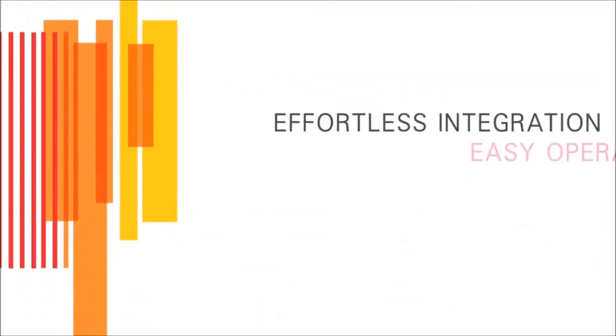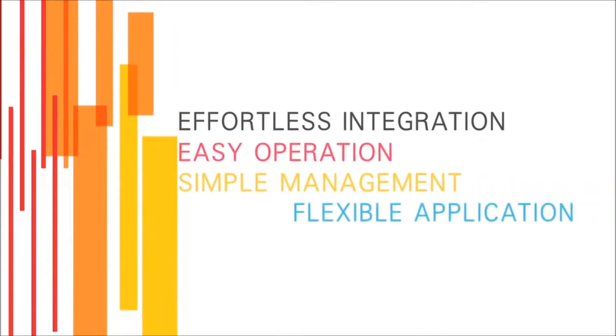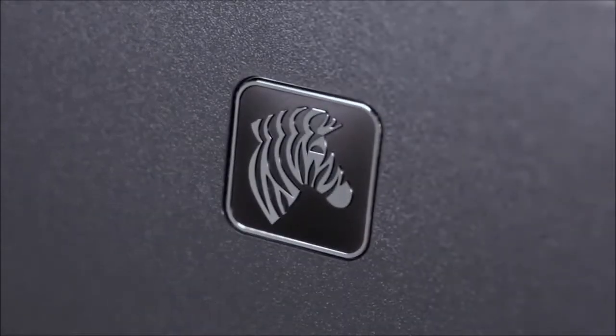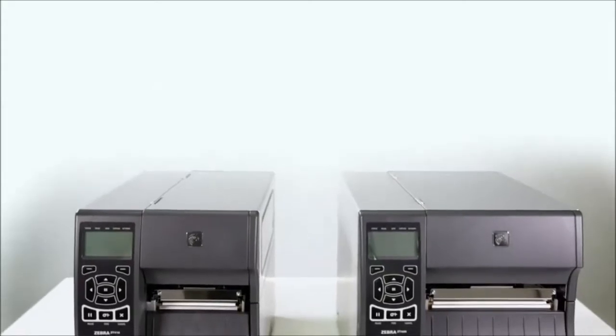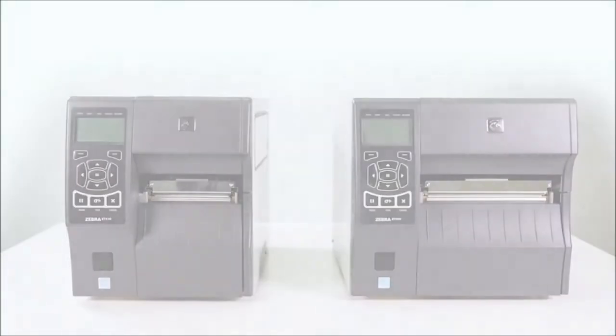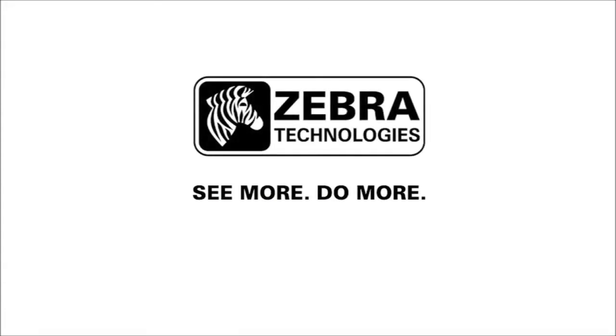The ZT400 series is a truly future-proofed investment: effortless integration, easy operation, simple management, flexible application. The ZT400 series printers from Zebra Technologies add value to your existing assets by making them more visible and more accountable all the way through your operational needs. Seeing more allows you to do more for less. That's powerful business intelligence. That's Zebra.